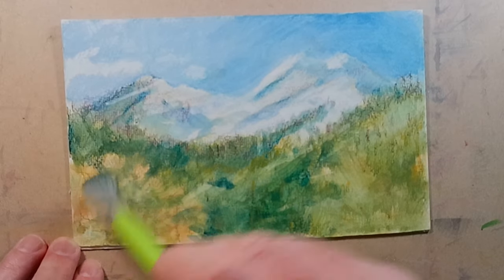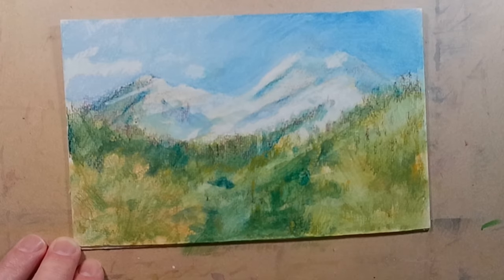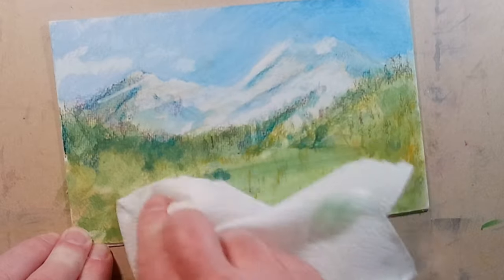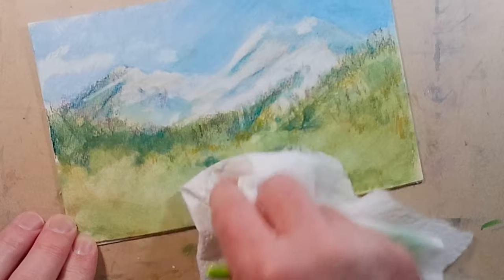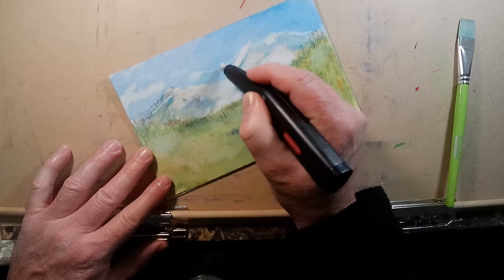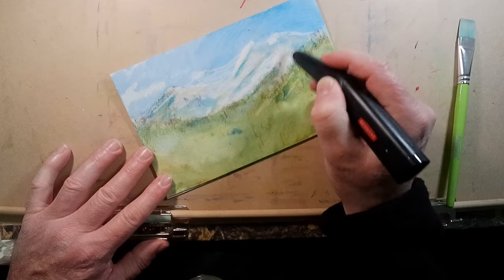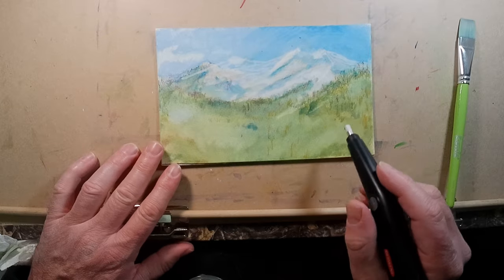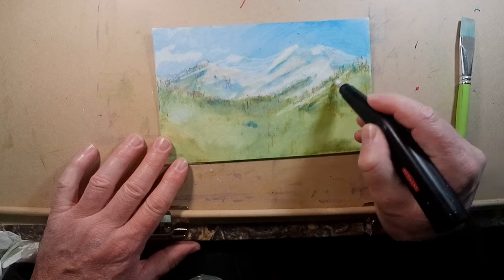It took me a few days to get back to this, but when I did, I wanted to try to blend out that green into the foreground trees. I worked on it for a while and then decided I should just wipe it all off. That's a really cool thing about water-soluble mediums — you can wet it and get rid of it. For the areas that are not water-soluble, I can use an eraser. I decided to carve out those mountains a little bit better and put in some more of the snow lines. I kind of like the composition a little bit better, so that's nice.